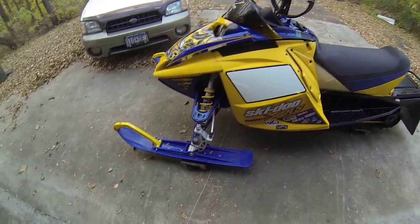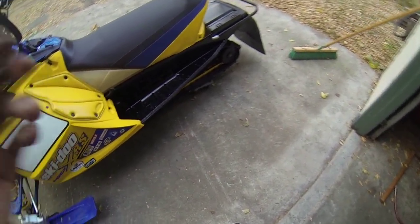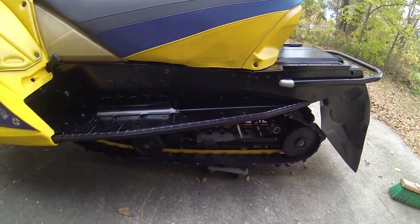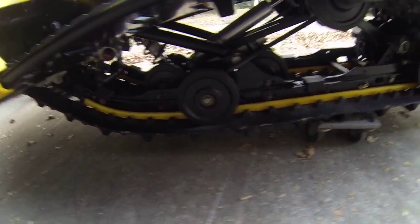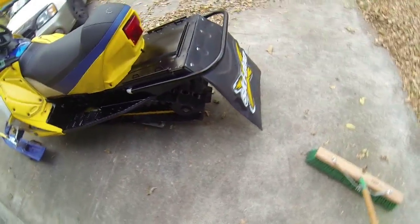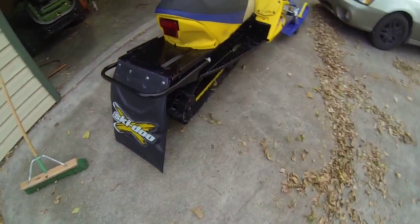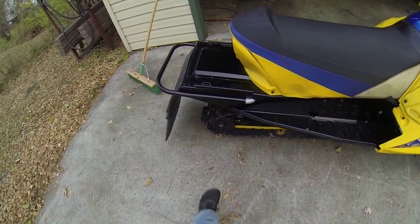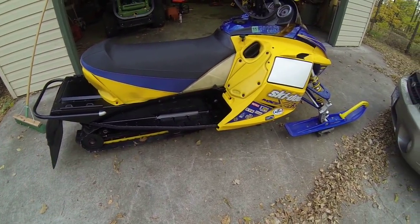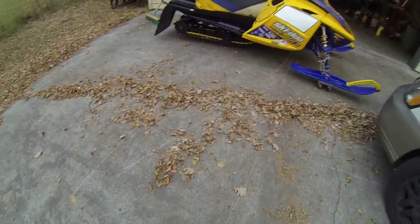I got CNA pro skis here. I powder coated the whole chassis — I had the whole sled apart. I did the rails and the back, there's the snow flap, did the bumper, powder coated that. Here's this side, and here it is from a little bit farther away.